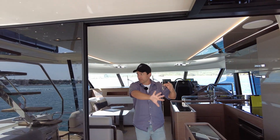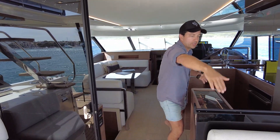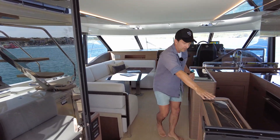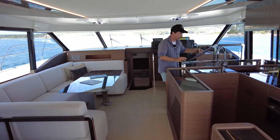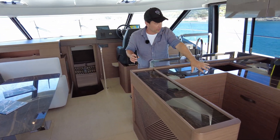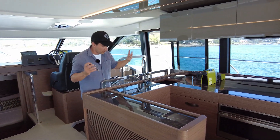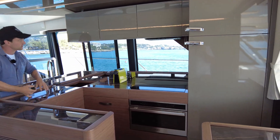You enter with a sliding door which finishes there in glass, and then you have a glass window — it feels like a serving window just here. Immediately to starboard we've got the galley. Obviously the fridge, stove, cooktop, all your storage in there — I'm not going to open everything up, I'm sure there's plenty of videos showing that. A bit of storage under here, sinks.